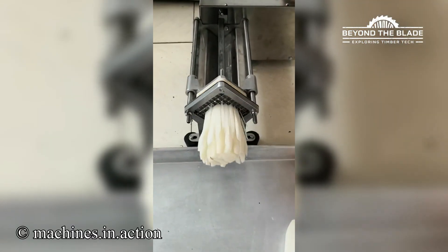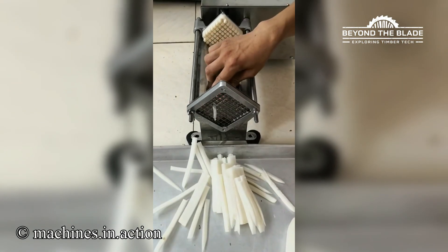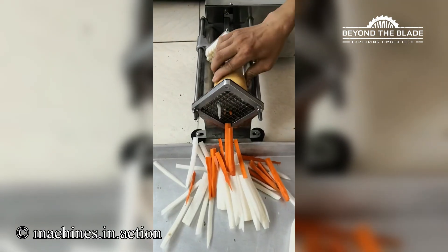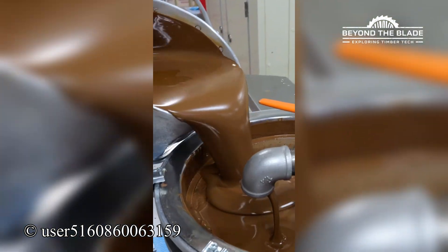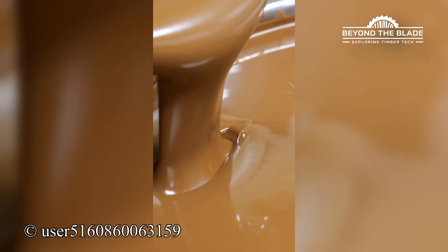Veggies don't stand a chance against this blade. Watch chocolate go from liquid gold to perfect little cubes.